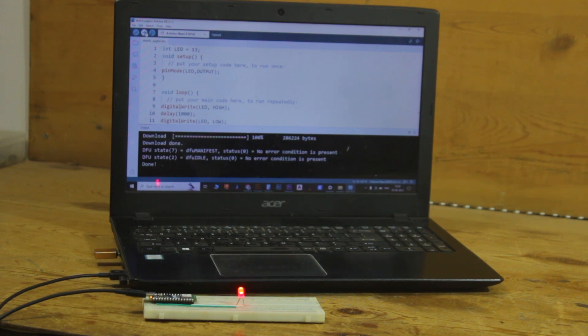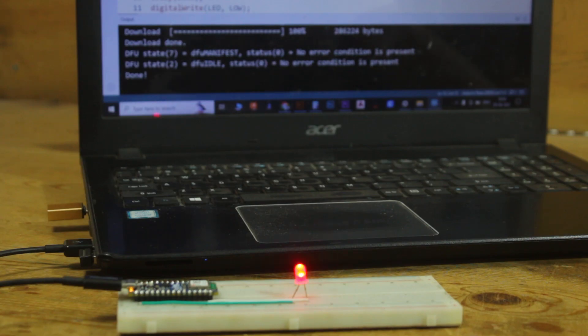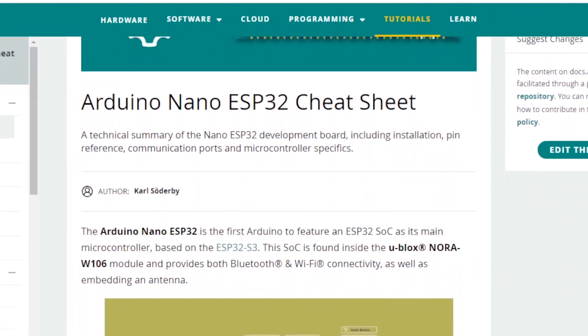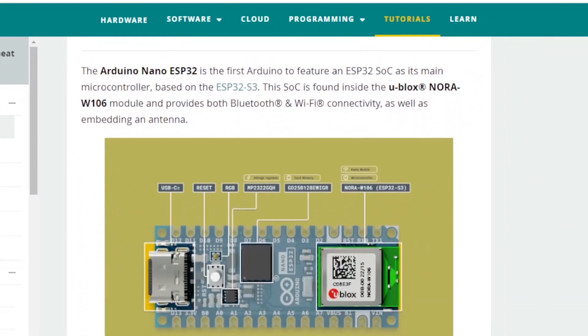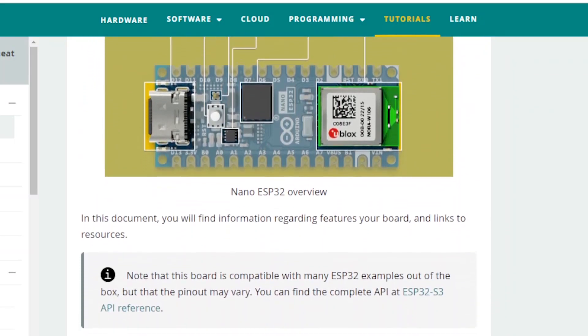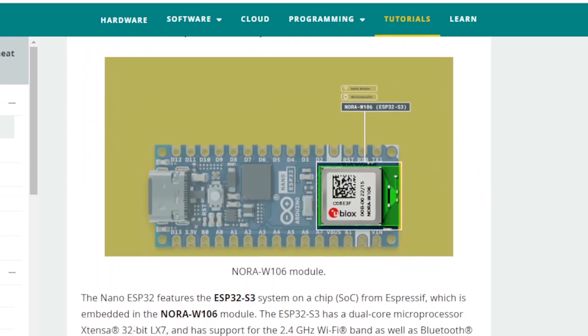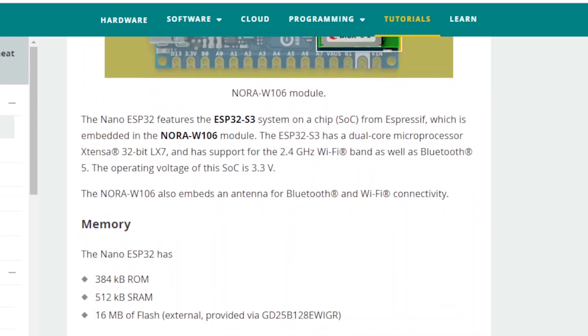So far we have learned what the Arduino Nano ESP32 board is and managed to run a basic LED code. Now it's time to move towards the application for which the Arduino Nano ESP32 board is designed — home automation and IoT applications. In this video, we will try a home automation project using Arduino IoT Cloud.